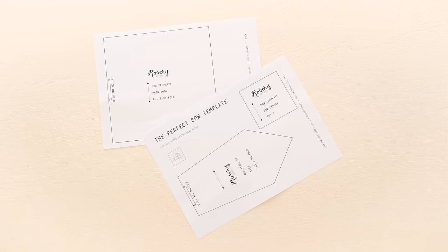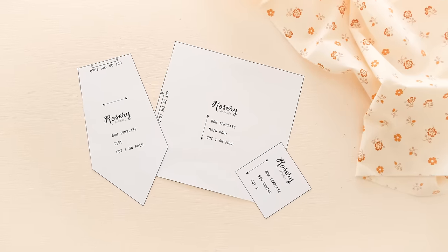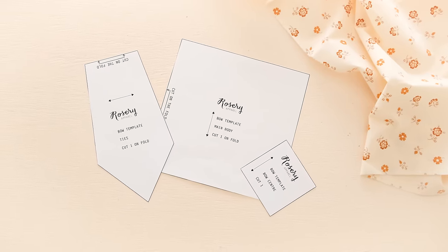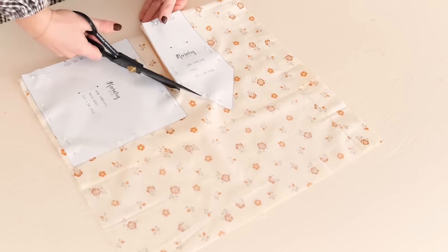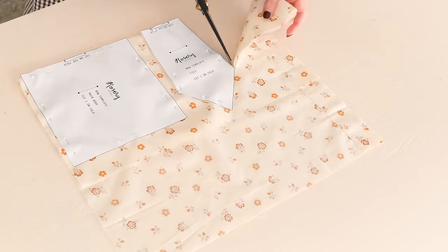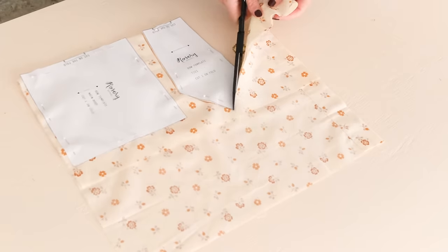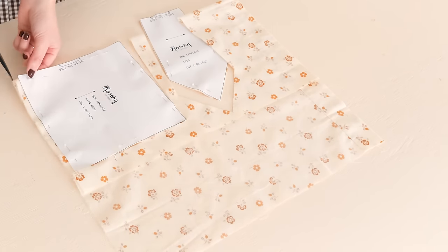So without further ado let's get into it and let me show you how to make a bow just like this one. First things first, you will need to download my free bow template that you can find a link to in the description of this video. One of the many things I love about this project is that it only has three template pieces, making it a super easy and quick project to make. With the main body of the bow and the tie template pieces placed onto the fold of your fabric, cut out the template pieces in your fabric.